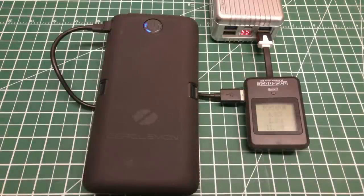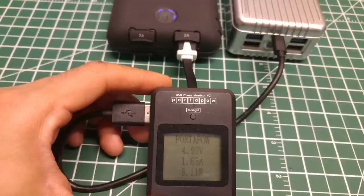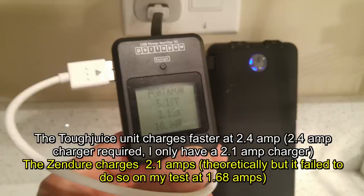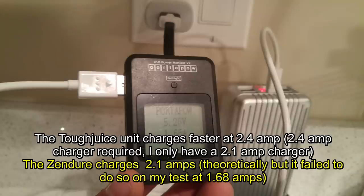The Tuff Juice and the Zendure charge devices at comparable rates, even things that require more amps like tablets, phablets, and high-end smartphones — they both charge at the same pace. However, the Tuff Juice charges itself faster, which is significant if you're charging from solar. At 10 watts it's drawing more than 2 amps, up to 2.4 amps, compared to the Zendure which takes in roughly 1.6 amps at 8.5 watts. So the Tuff Juice has about a 25 to 30 percent faster charge time.